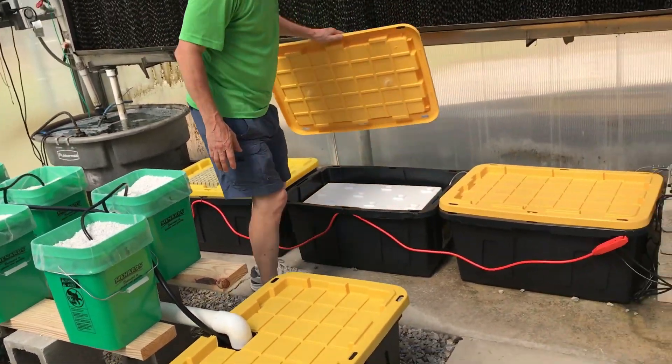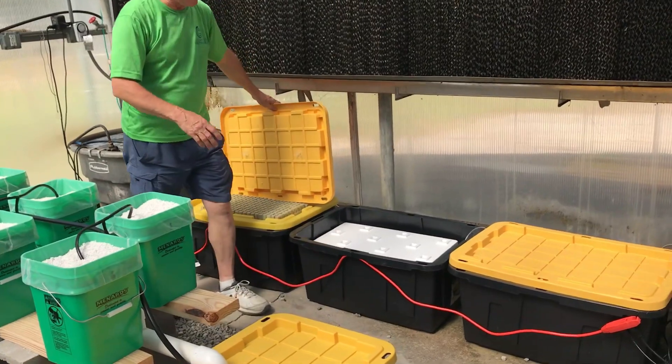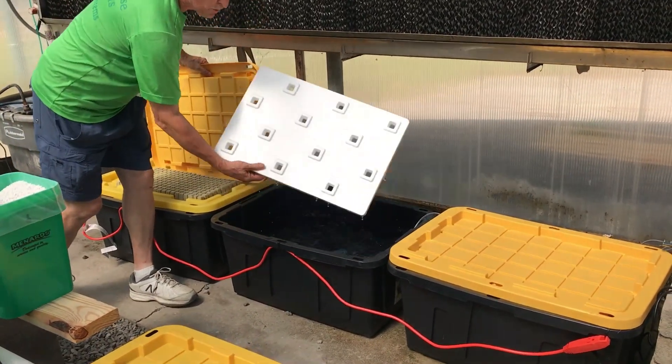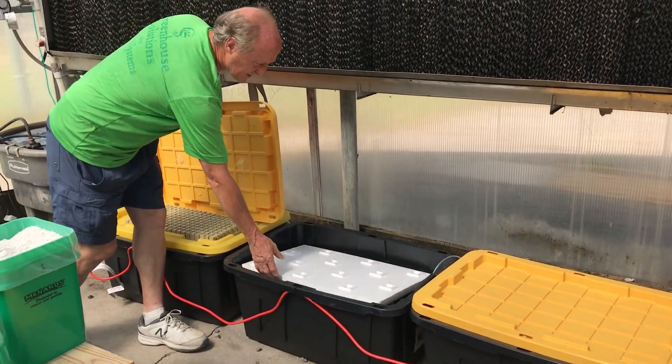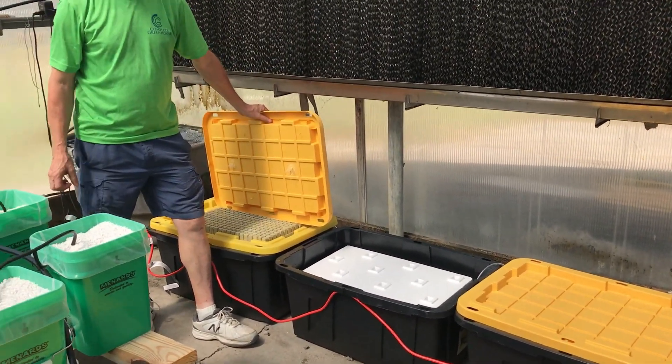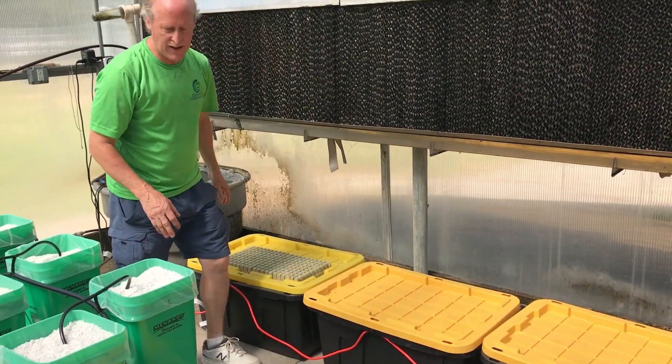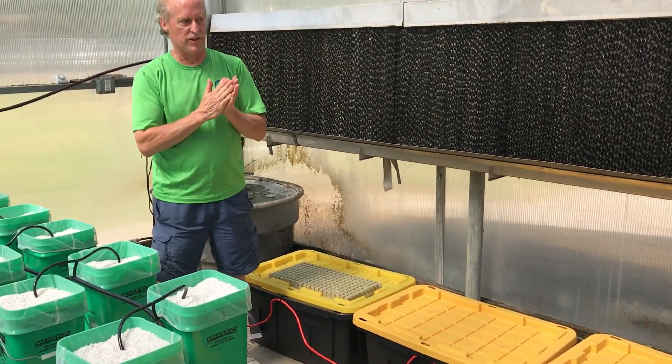Over here we've got a row of float beds — this is all just aeration with nutrient solution in it. In these you're growing all the different lettuces, spinaches, and things like that. Real simple — keeping it as easy as we can. The kids will just love this because the growth, you can almost watch it go.